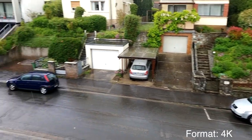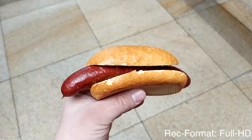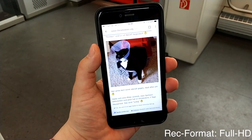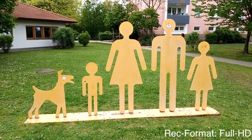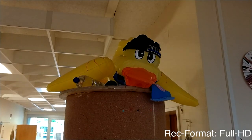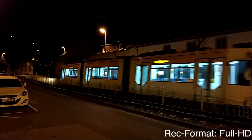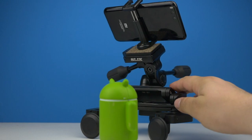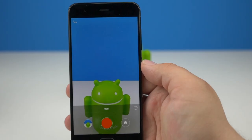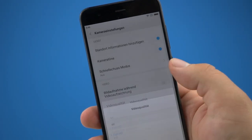Video-Fans können sich über den 4-Achsen-OIS des Sony-Chips freuen. Leider hat das Mi 6 keinen Front-LED-Blitz, was ein ziemlich nettes Extra wäre. In den Kommentaren zum Video-Vergleich wurde angemerkt, dass die Soundqualität an Full HD liege. Also bin ich noch mal rausgegangen und habe einige Szenen in 4K aufgenommen, um zu sehen, ob der Sound dann besser ist. Spoiler-Alert: ist er nicht.